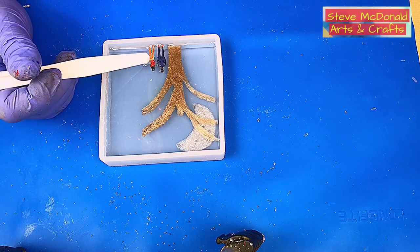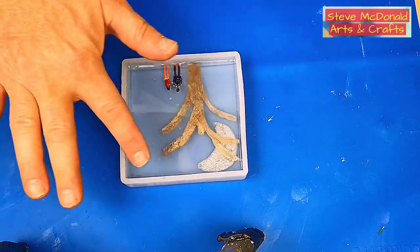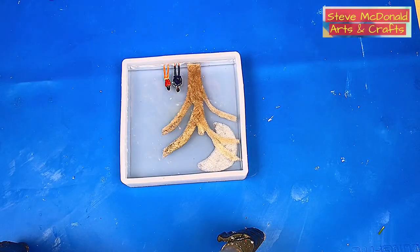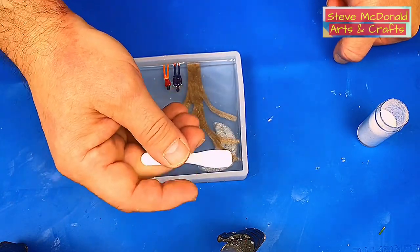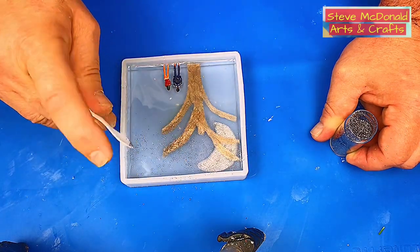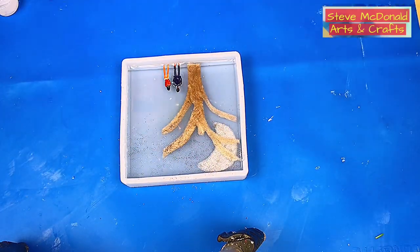I want to sprinkle just a very little bit of glitter across this top bit, so when I put the black on, there's going to be a little bit of glitter there for the stars. When I do say a little bit of glitter, I do mean a little bit of glitter. Because this resin is almost set, that's now going to stay on there and it won't move.